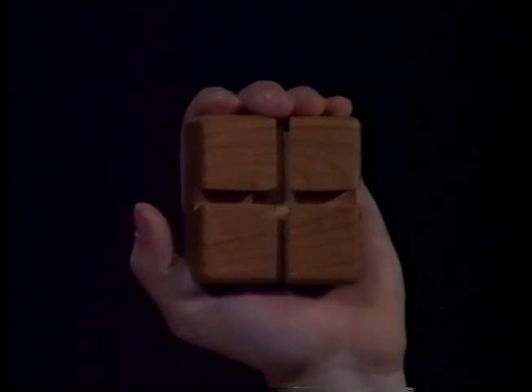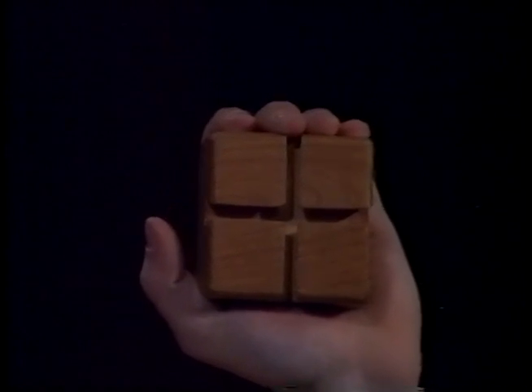First, take the base of the machine in the palm of your hand. If you're right-handed, place it in your left palm. And if you're left-handed, place it in your right palm.